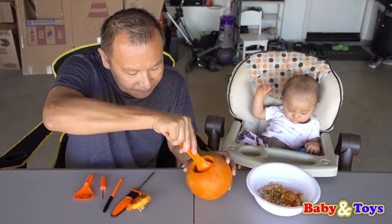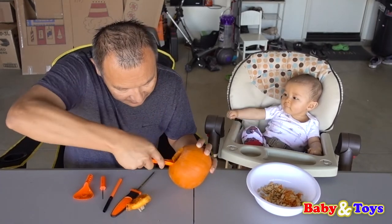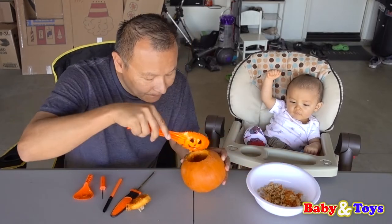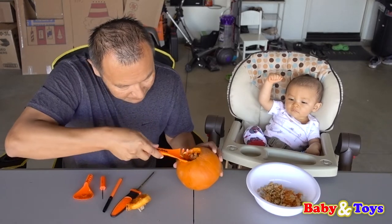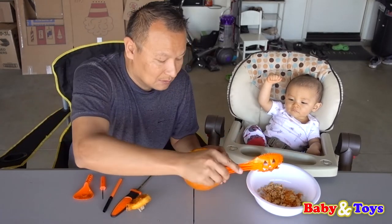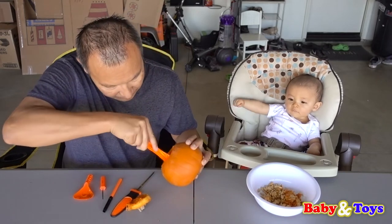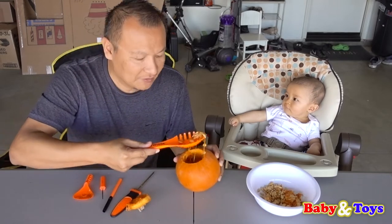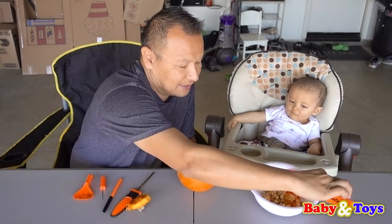Okay, let's see if we can get some more seeds out. I think we got lots of seeds out. There you go — look at all the seeds. This is the last seed. Okay, let's put our hand in.